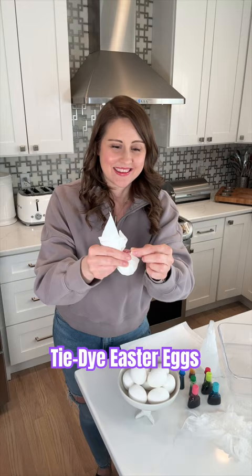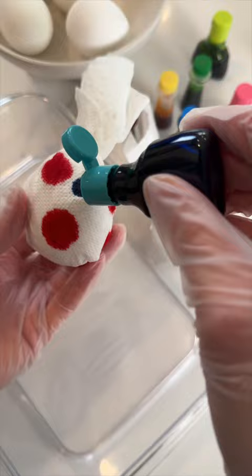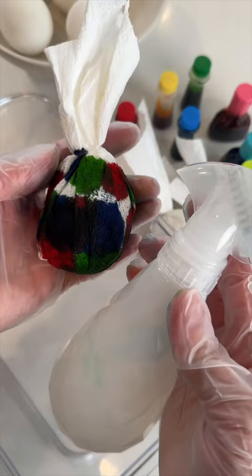Now you're ready for your food dye. You're going to just place little dots on it however you want. Once you're ready, take a spray bottle, spray it on, the color absorbs — let it sit for about 20 minutes or so, and you end up with these brightly colored fun eggs.